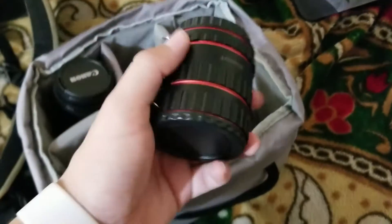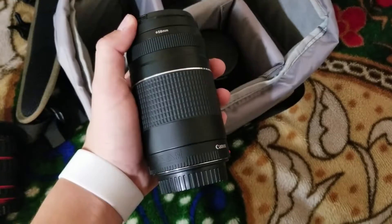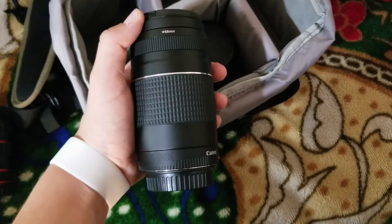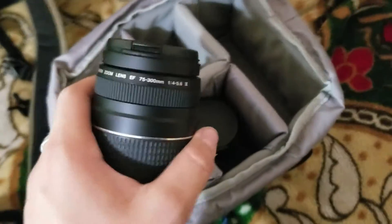Over here I have some macro extensions, because you never know when you're going to be shooting macro, and they're really cool, so I keep them with me. Over here I have a telephoto lens — you never know when it'll come in handy, like if it's a beautiful night and the moon is being covered by clouds perfectly, or if the moon is orange. It's a 75-300.